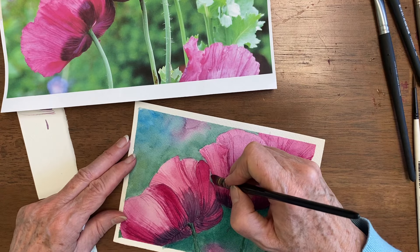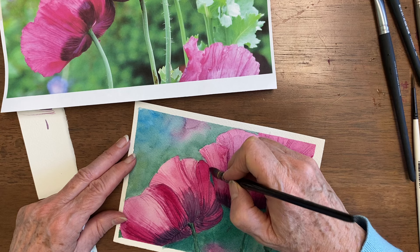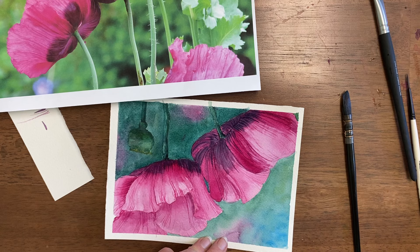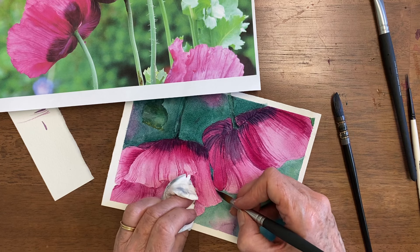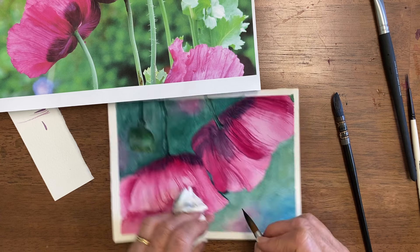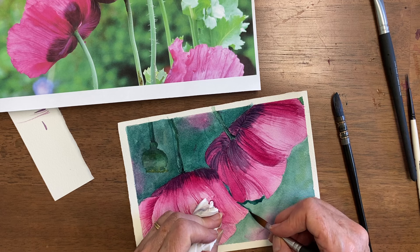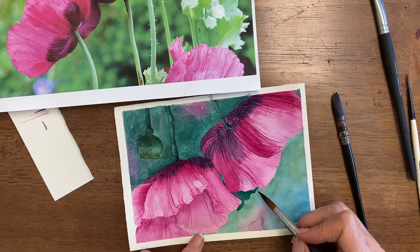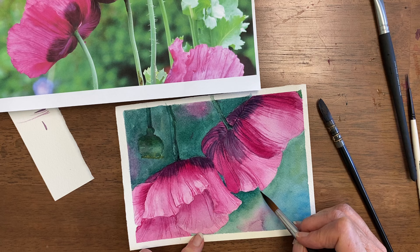Right in here we need to go darker as well — this is kind of a big brush for that little spot, so let's switch brushes. Just a little bit of this to fade into the top part of the picture. I'm going to wet my brush, dry it off, and then add clear water to get this to come up along here.